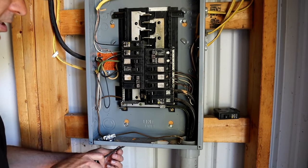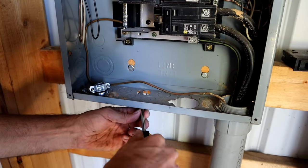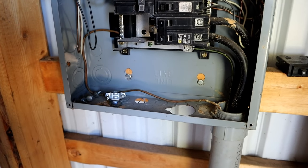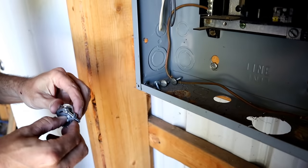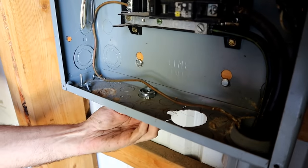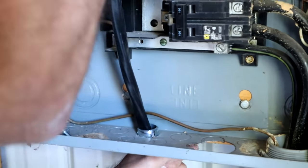They already had a knockout busted out. I'm just gonna get it a little bit larger to the larger size. If somebody didn't already do this, you're gonna want to pick one that's large enough to accommodate the wire connector for a six gauge. Those just pop out. Give yourself enough cable to reach anywhere on the panel.